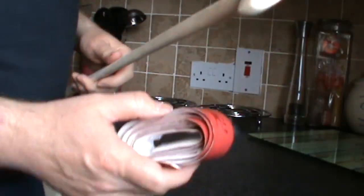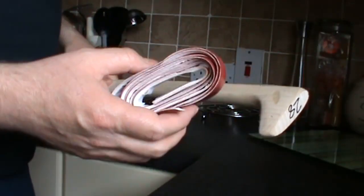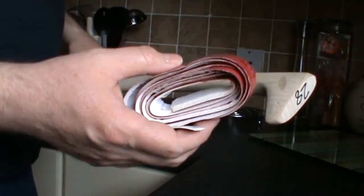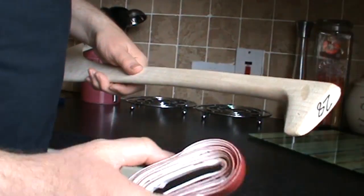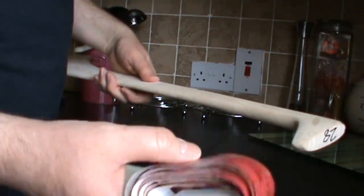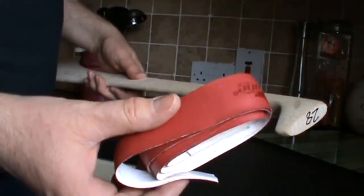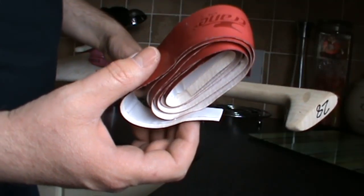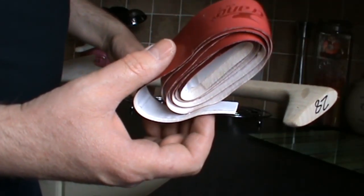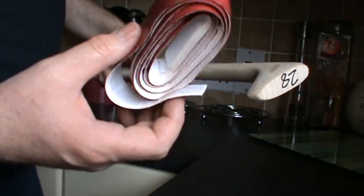Hi guys, I'm going to show you today how to put hurley tape or hurley grip tape onto a hurley. This is a 28, it's my son's hurl and it's his first. The tape itself is Crane, which is one of the Aldi products. I don't know how good it is, and I've actually never done this before, so I'm not sure if I'm doing this right.